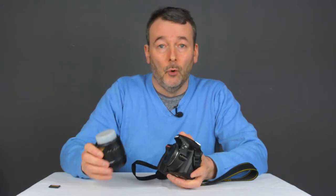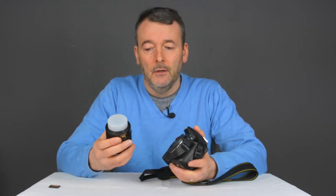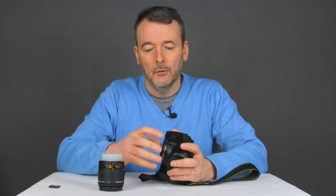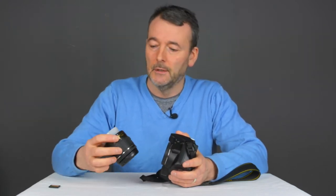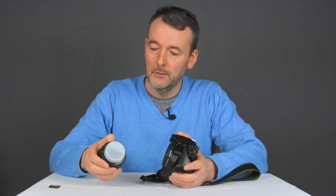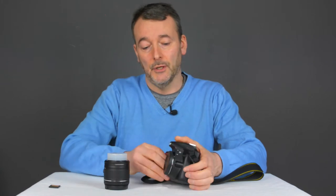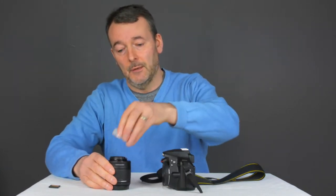The next thing you need to do is attach the lens. Now if you've bought the kit lens, which is a great buy by the way, then you will get that in the box with the camera. If you look on the side of the camera there is a white dot, and if you look on the side of the lens you will also see a white dot. Take off the two caps very carefully.